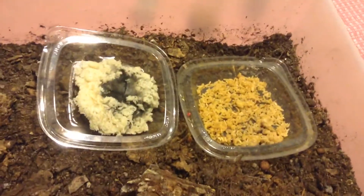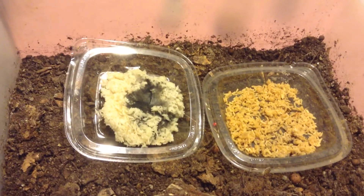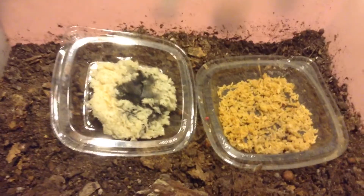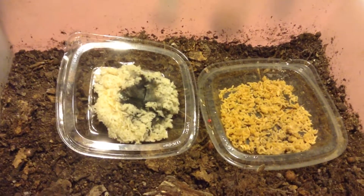I saw a lot more mycelium growth on the white rice. So if you're going to do IMO, it wouldn't hurt to do brown rice and white rice together so you can get more of an even count of bacteria and mycelium fungi, not just all mycelium.